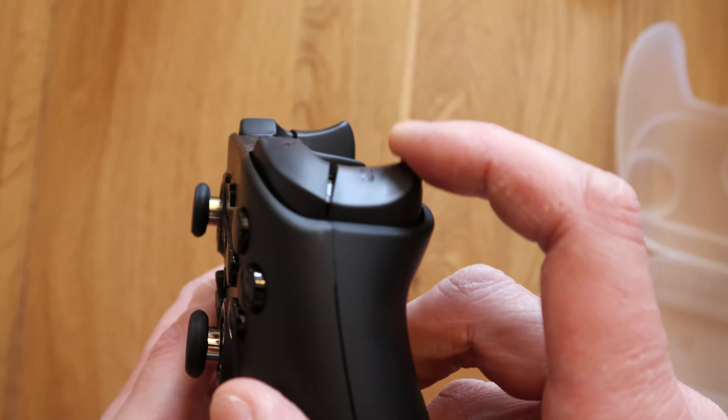The buttons all feel alright — you've got A, B, X, Y which are in the Nintendo layout rather than Xbox, which I prefer, but it is what it is. From first impressions it feels like a decent controller. It feels a little bit lighter than an Xbox controller, and honestly the worst thing about it on first impressions is that stupid name — Gully Kit King Kong 2 Controller. I'm sure they could have come up with something better.